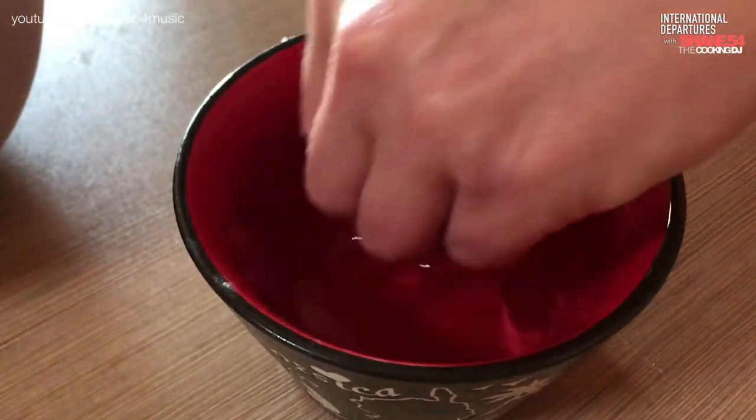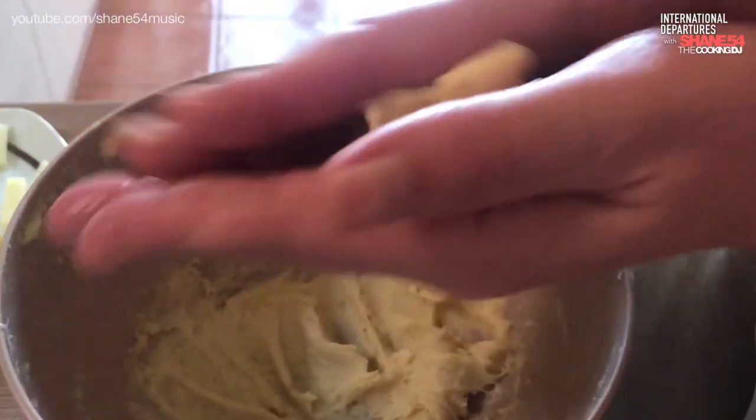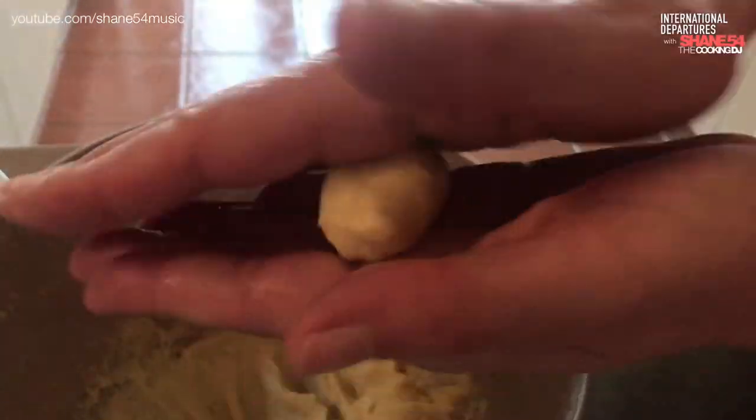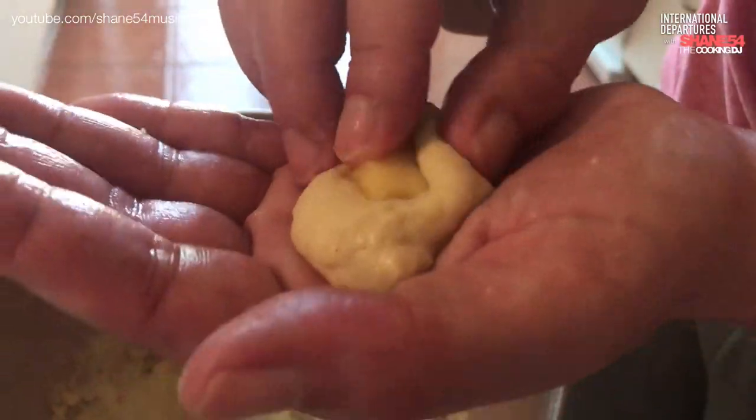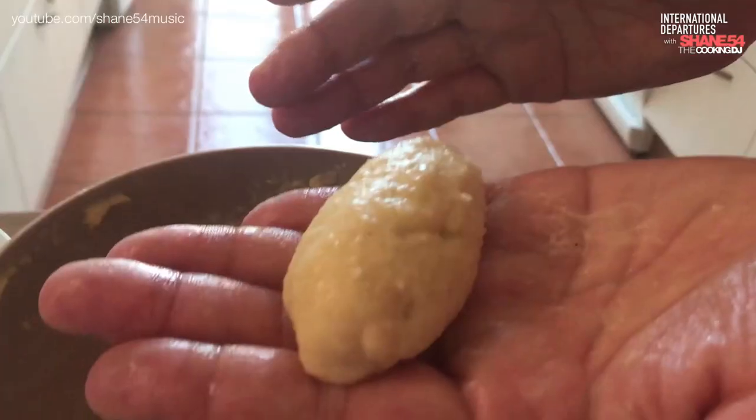After you get it back out, wet both your hands with water, otherwise the mash will stick to them. Take a small bowl's worth and roll it between your palms to shape it. Once it looks okay, push a cheese piece into the middle and close it with additional mash. Then roll it again with your hands so it's nice and smooth. You don't want that cheese to melt into the oil when you fry them.